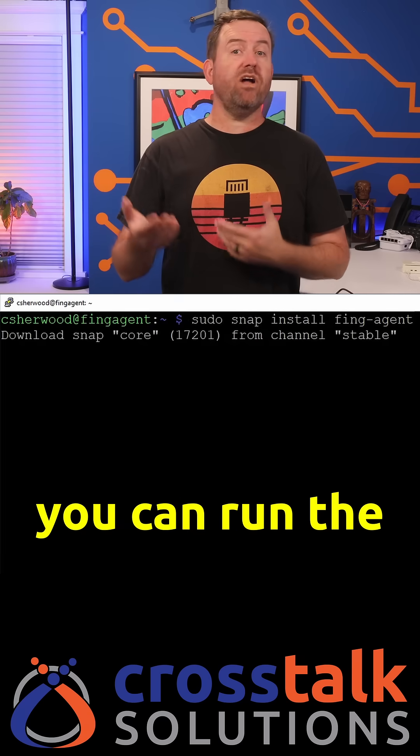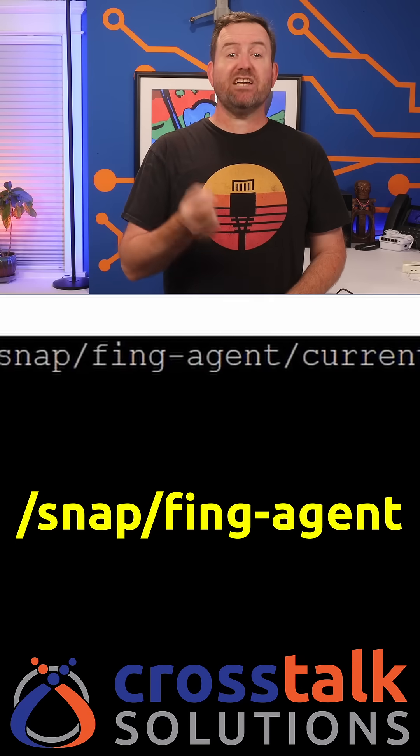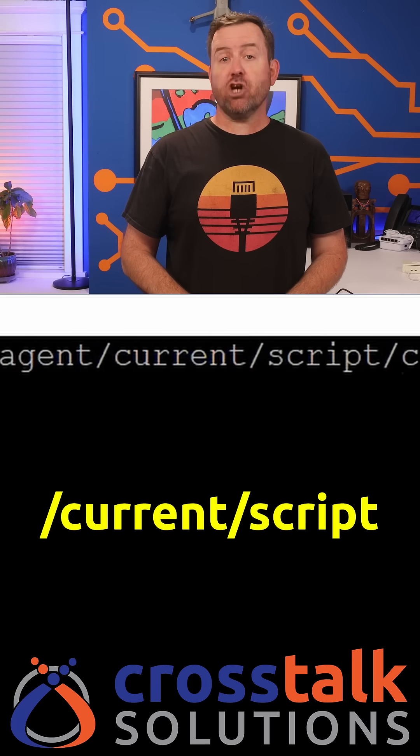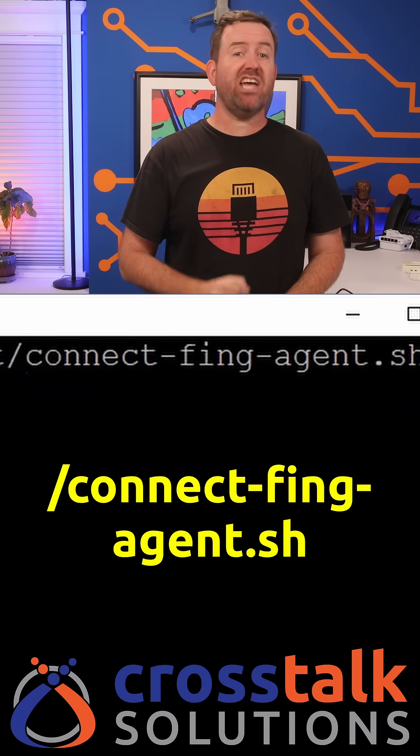Once that's installed, you can run the installation script which can be found at /snap/Fing-Agent/current/script/connect-Fing-Agent.sh. And that's all there is to it on the Raspberry Pi side.